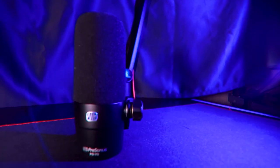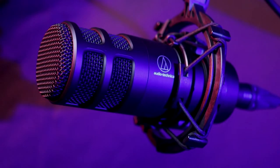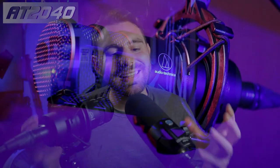First up on the docket today, we have the build. We always talk about the build first on this channel because it's just easier to build a foundation from it. Both of these microphones are built very well — certainly not as heavy as the PodMic, but the PD70 and the AT2040 both have very sturdy builds. They have some heft to them, so it feels like you're getting a real microphone.